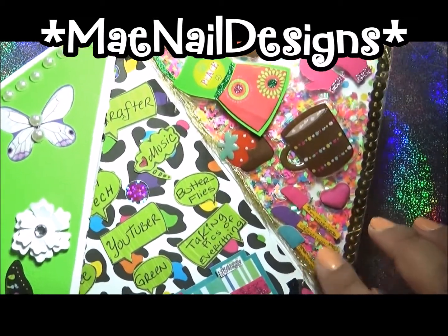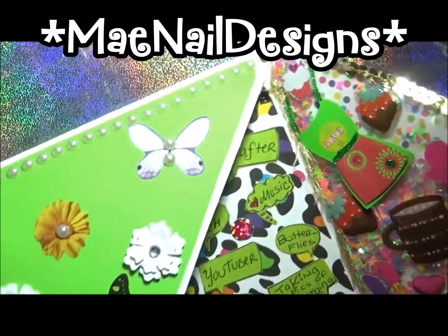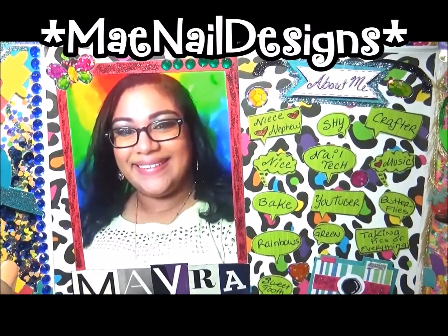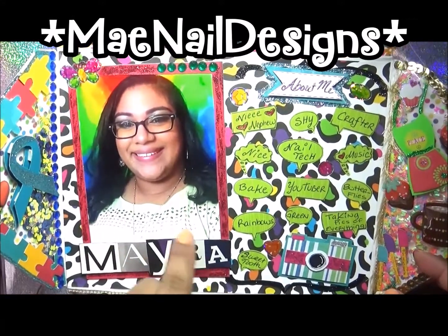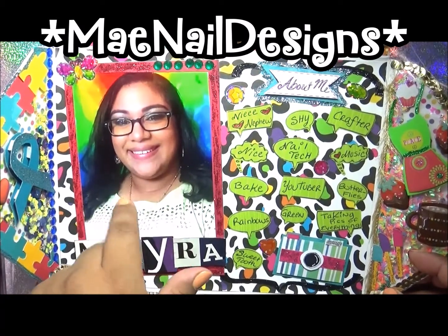Then I have the eyelash trim here — the last little bit of eyelash trim I had from the Target pack I got. And the middle section is of course about me.